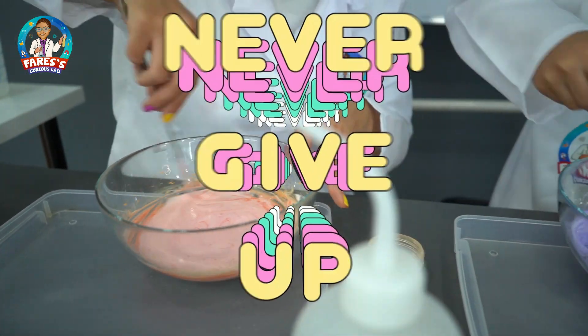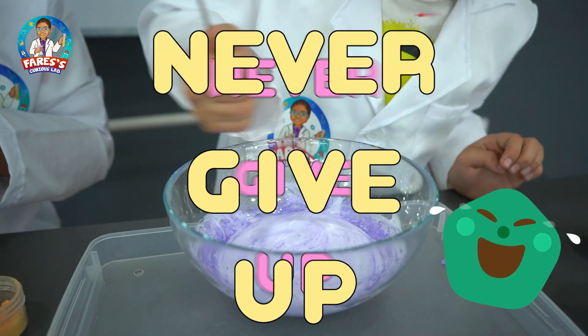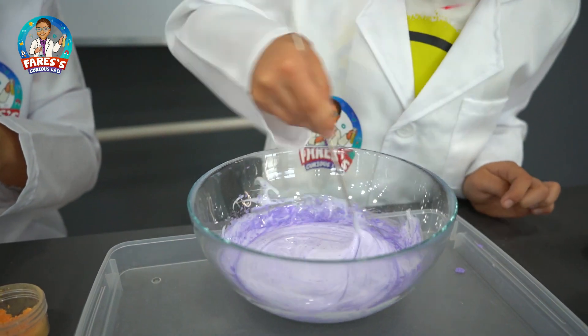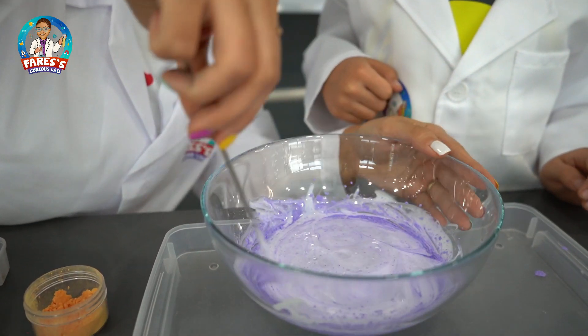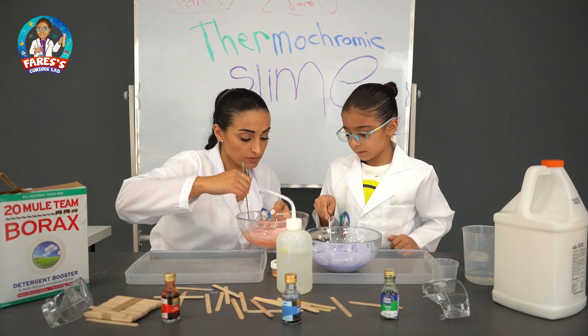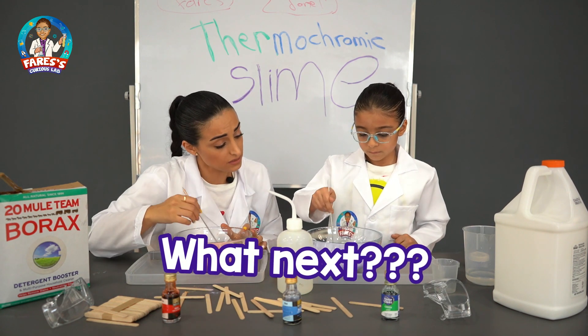Come on, powder, go in. I'm mixing it. I'm gonna help you. I'm whisking it, just for the sides. Faris, can you shake it? Is it good? Yeah. And so what we need next?